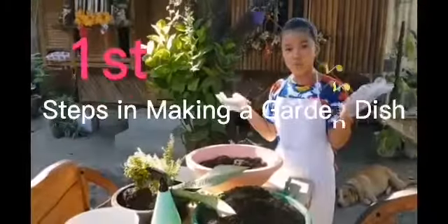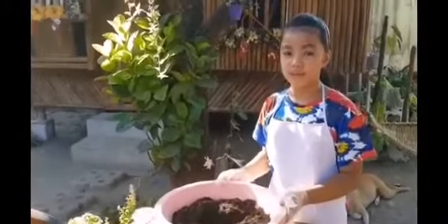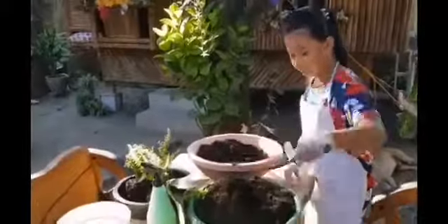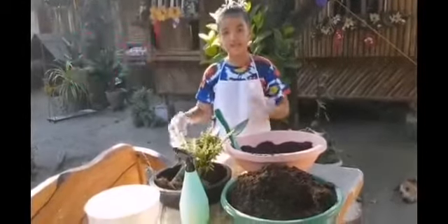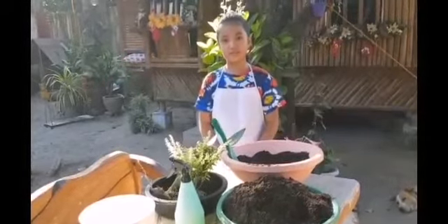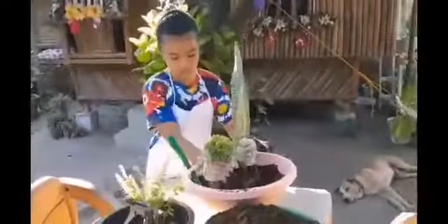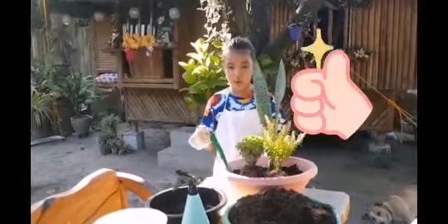What are we going to do? First, fill our dish garden pot with half of soil. Second, we need to put our plants. Make sure to give them enough space. First, add some soil so it can hold our plants.